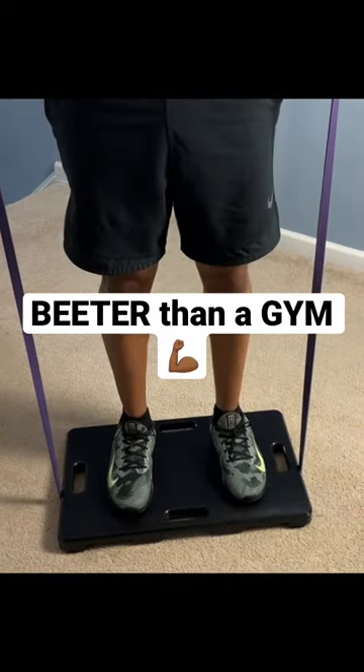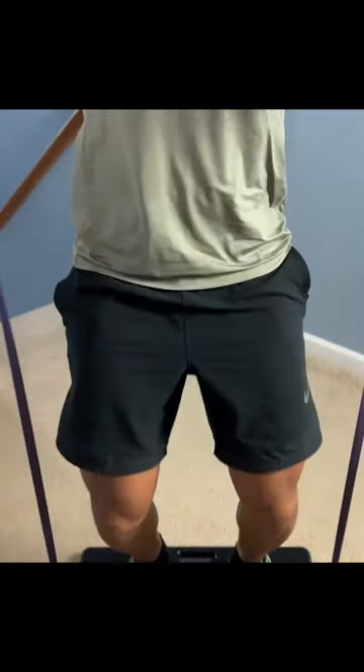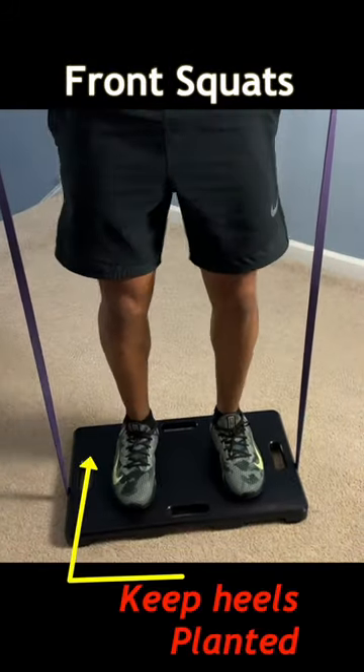Four exercises you can do at home that are better than a gym. Grab a resistance band, put it around the board, and we're going to do some squats. Make sure to keep your feet planted the entire time and do three sets of ten.